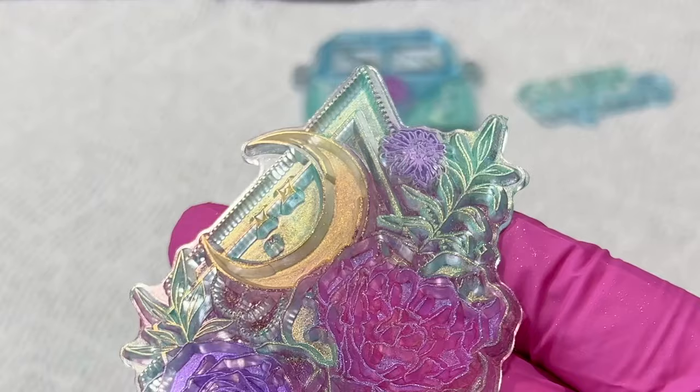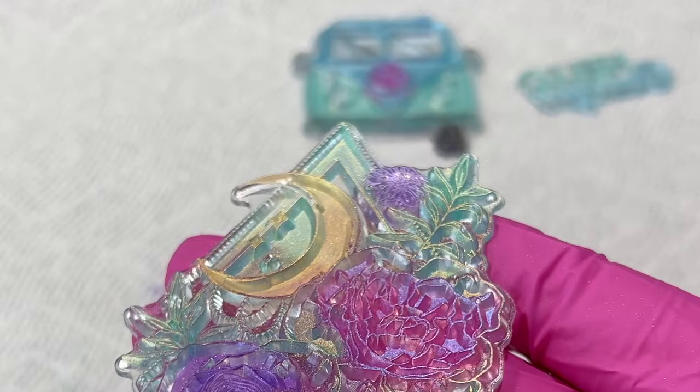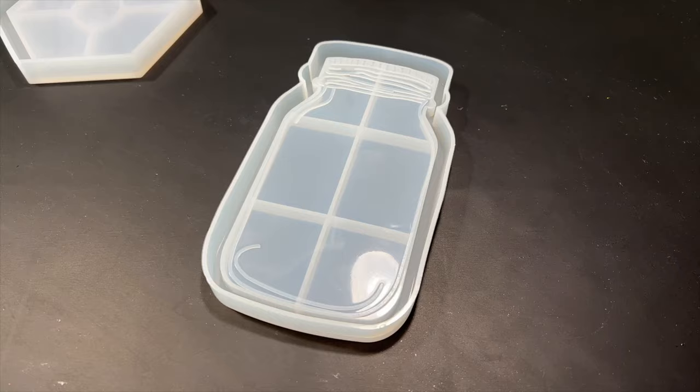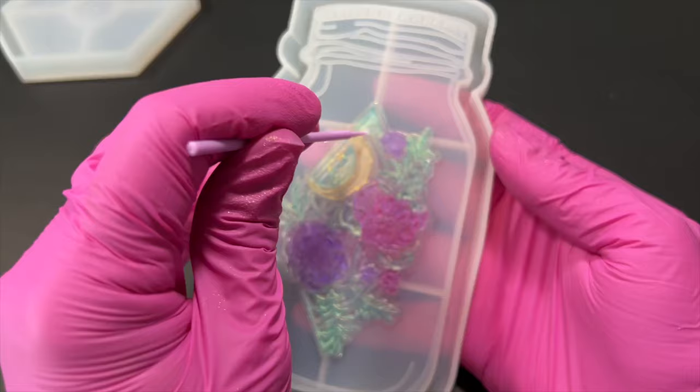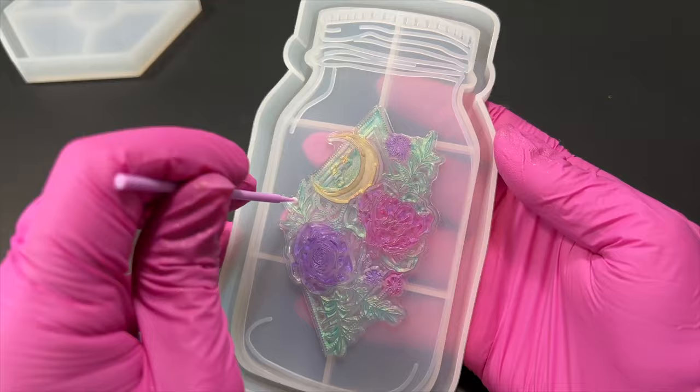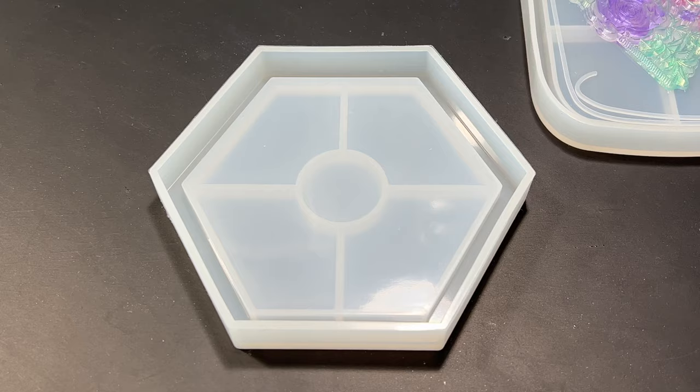Once the stamps were colored in I laid them down carefully on my molds making sure they were centered. I didn't use anything to stick the stamps down to the molds — I honestly didn't know what to use and didn't want to mess with it, but the stamps do have a slight stickiness to them and I'm pretty sure it's going to be enough to keep them in place. Then with my micro brush I pushed down on the stamps a little just to make sure there were no air bubbles trapped between the stamp and the mold.